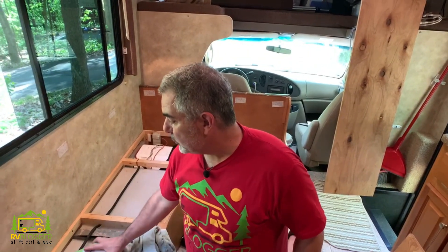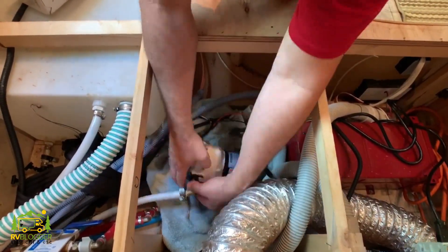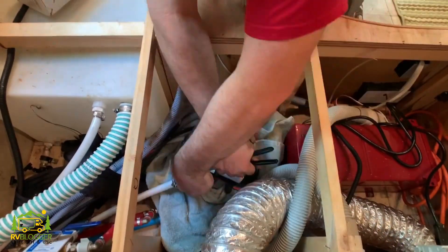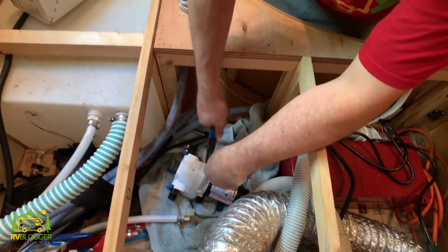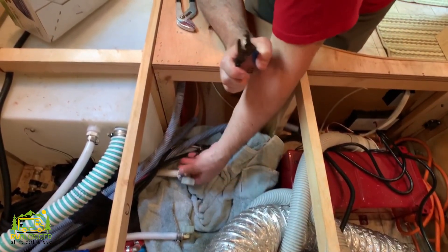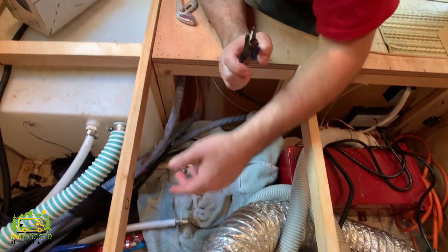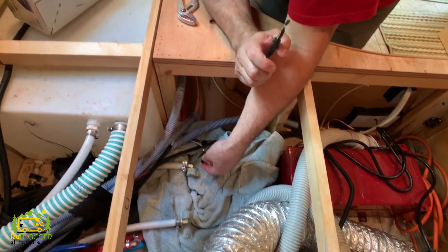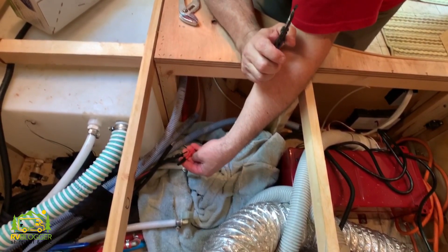Now we've got the dinette disassembled and we can go ahead and remove the FlowJet pump and install our brand new SureFlow water pump. See how easy that was. Now that I have the pump taken out — which really is easy to do — you just unscrew these two fittings from either side of the pump. Now I'm just taking apart the electric wires so when I put the new pump in, I can wire it right back up. It's really, really easy and straightforward.